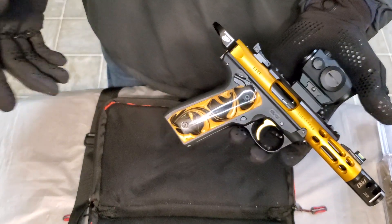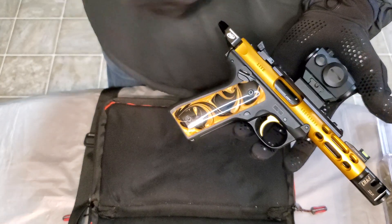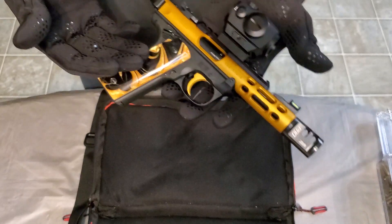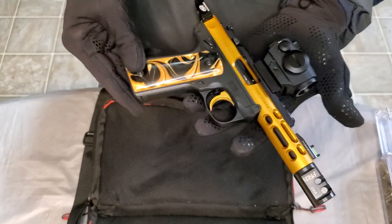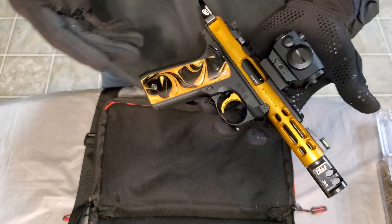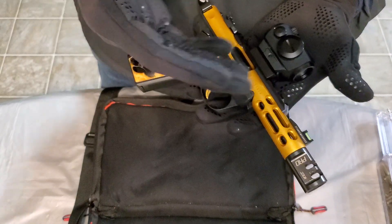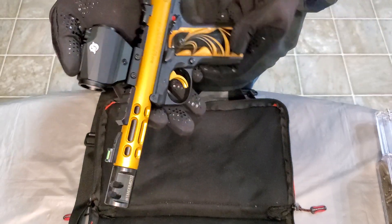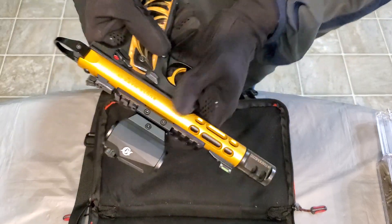If you want to go out plinking, this is it right here. There are a few options — they've got the Brownings and other ones out there — but I like the Ruger and the TARs. They've got the Mark 3 and other styles as well, but the Mark 4 is the most recent version. They've got all kinds of colors: ice gray, flat black, purple — all kinds of colors to choose from. But I like this gold and that contrast.